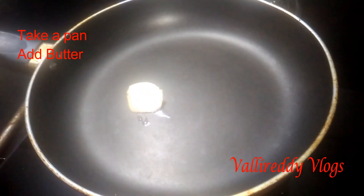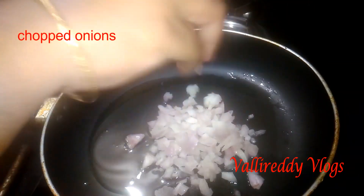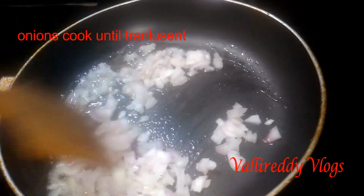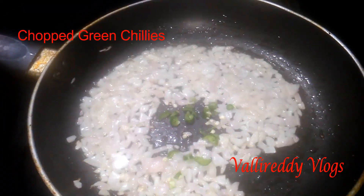Add masala in the oil. Add a little onion.